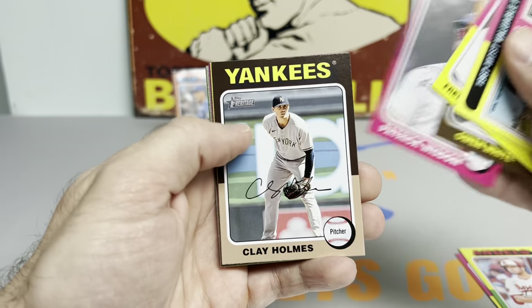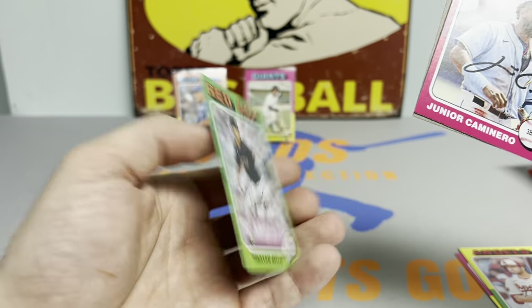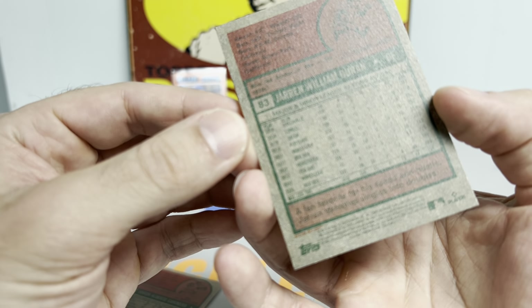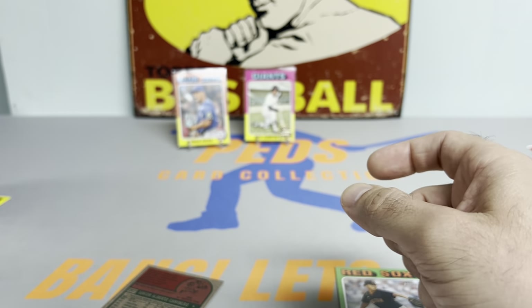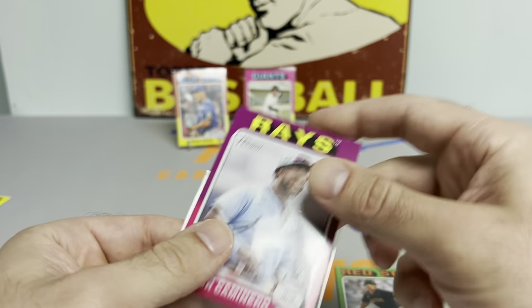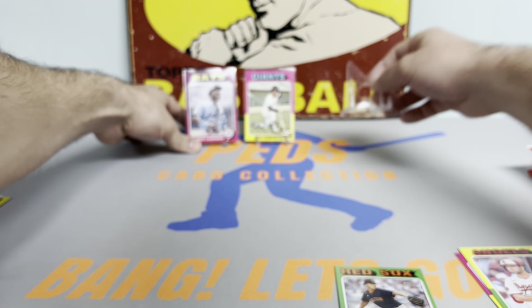Owen White, Hayden Wesneski — I like that one. Cameron Aner rookie, Brian Baz, and we got a Jarren Duran. I've got a feeling these might be low numbers or something, so I'm going to set this one to the side. I'm not going to put it on a stand just yet, but this Cameron Aner is pretty sweet — we'll get him sleeved up. We'll just count that as a low number for now.